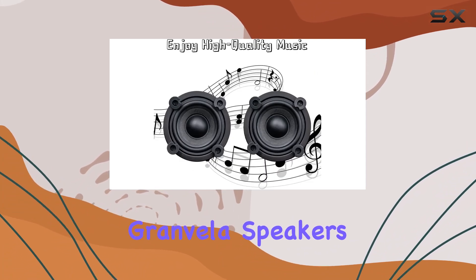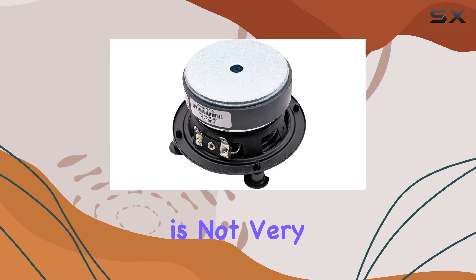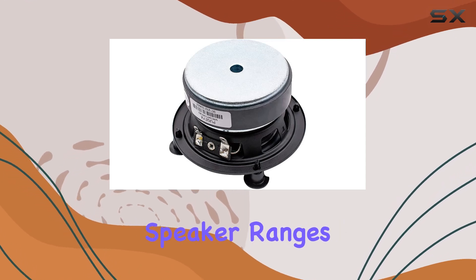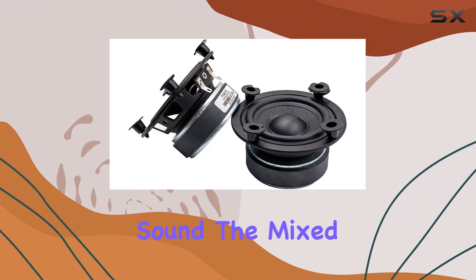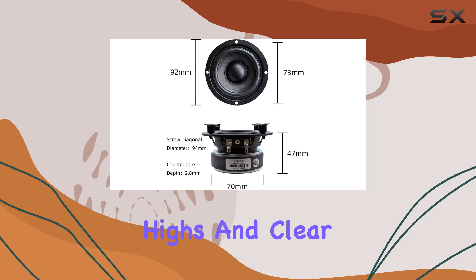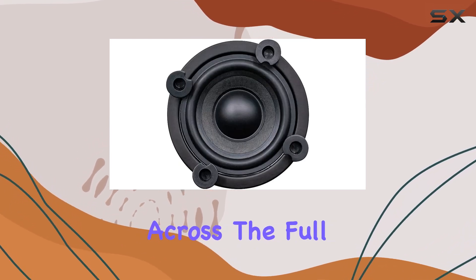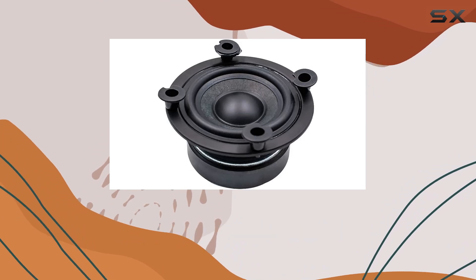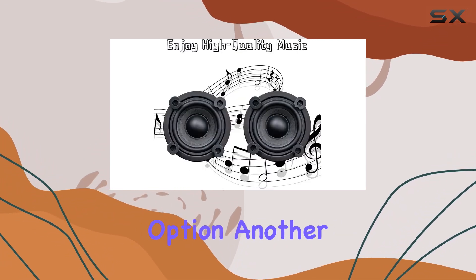The standout feature of these Granvila speakers is undoubtedly the flax fiber cone. This material is not very common in budget speaker ranges, and it promises to deliver a crisp, high-fidelity sound. The mixed elastic wave of the flax fiber cone is engineered to produce crisp highs and clear, heavy bass, ensuring a balanced sound across the full audio spectrum. This could be a game-changer for DIY enthusiasts looking for an affordable yet high-quality option.